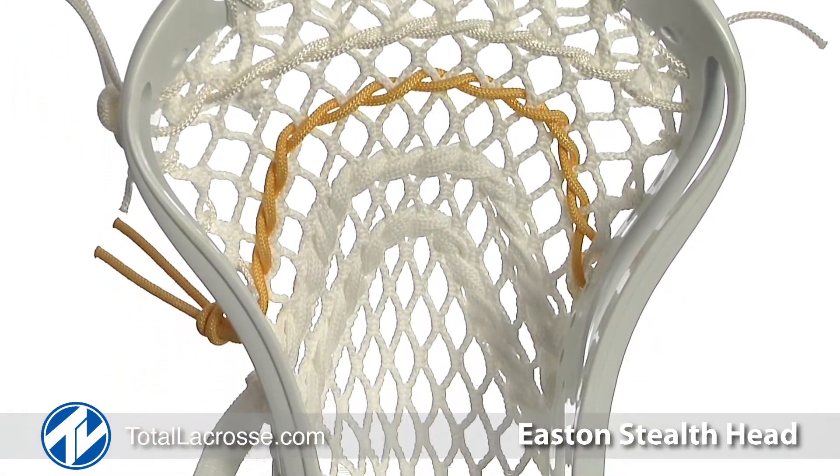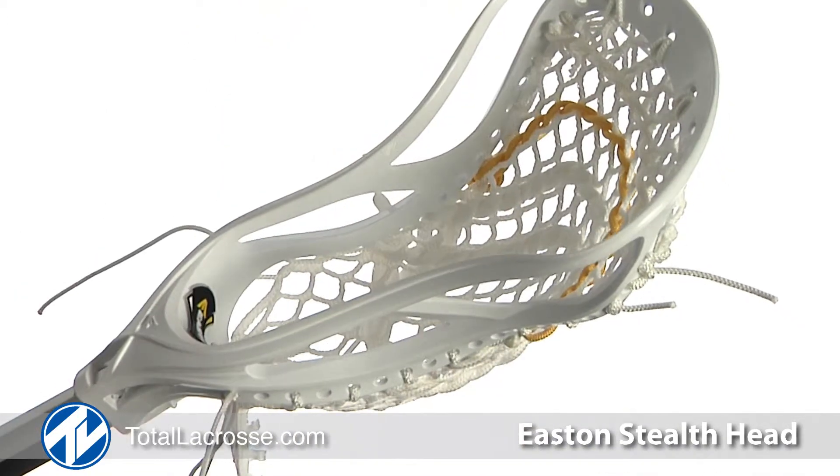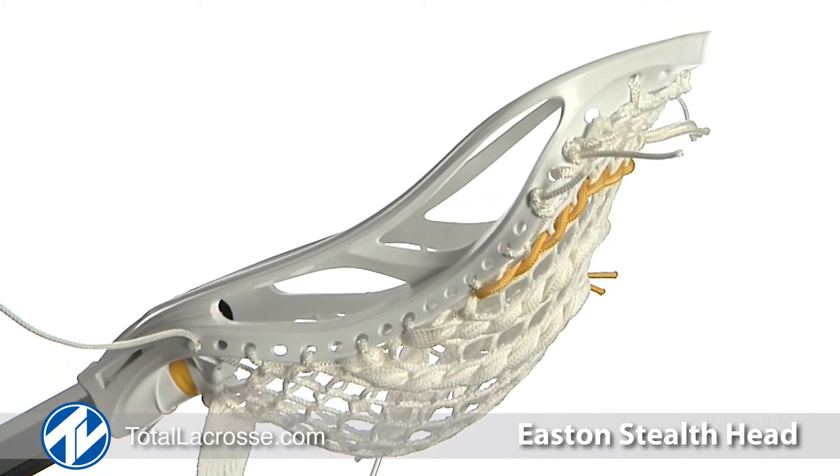The Stealth head provides maximum pinch for ultimate ball control. Turning to the sidewalls, you'll notice the box beam sidewall construction to maximize lateral stiffness without adding weight.